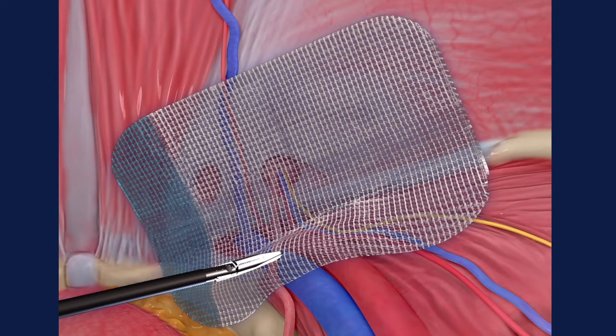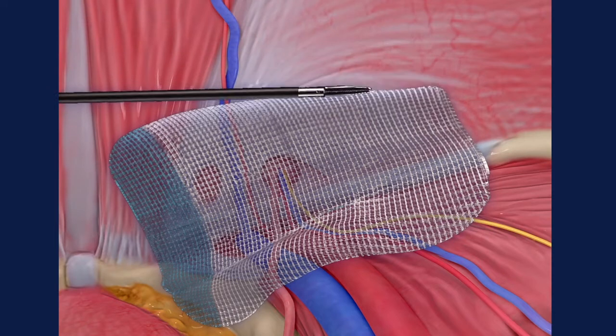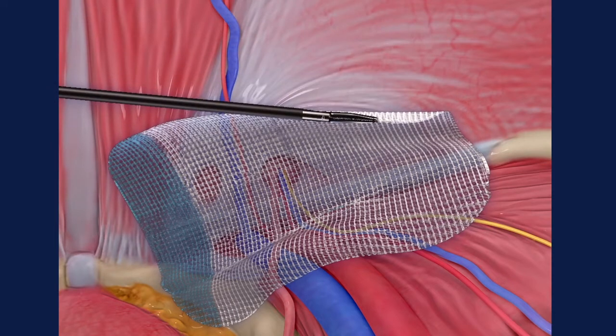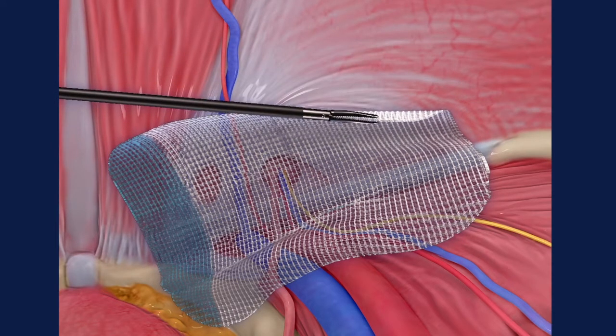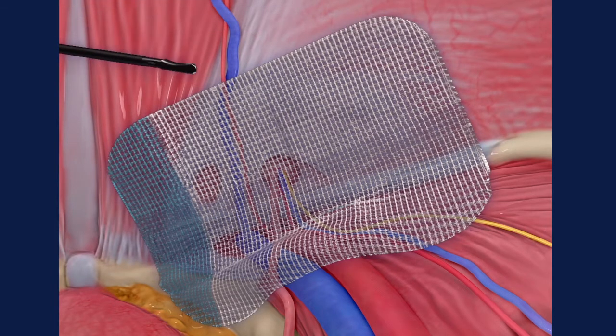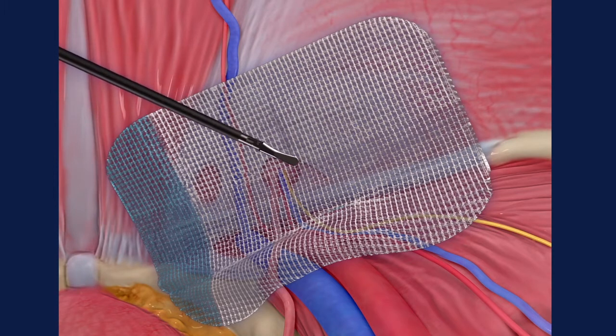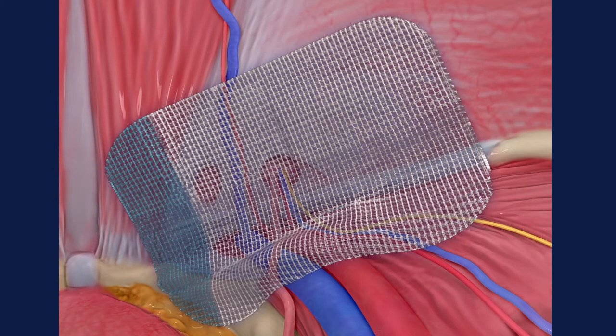Confirm the proper positioning of the mesh relative to the defect and anatomy. If necessary, reposition the mesh by peeling the mesh from the tissue rather than dragging it. Once comfortable with the placement, use a blunt tip instrument to press the mesh against the tissue. In TAP procedures, use the V-Lock wound closure device to close the peritoneum.